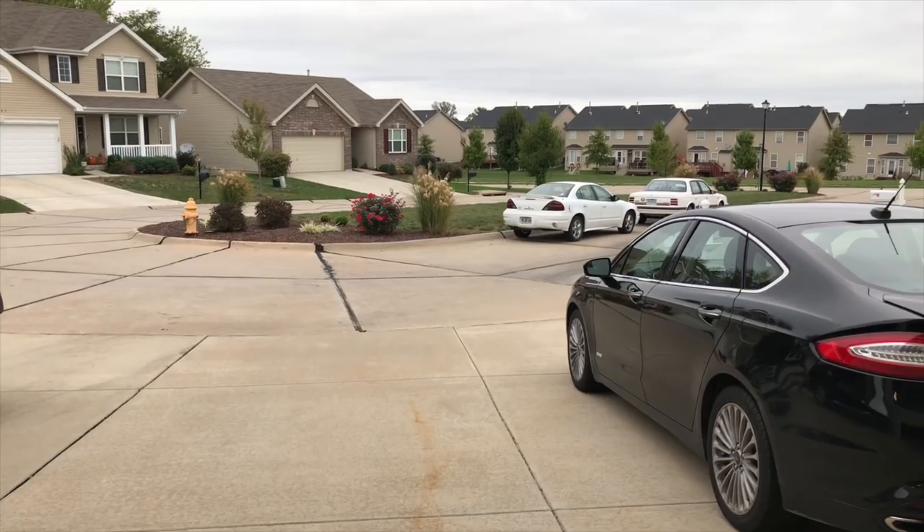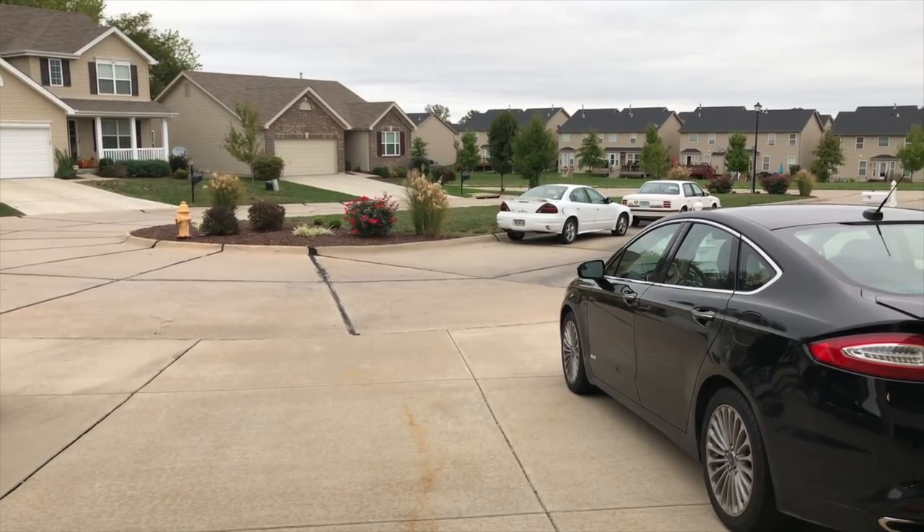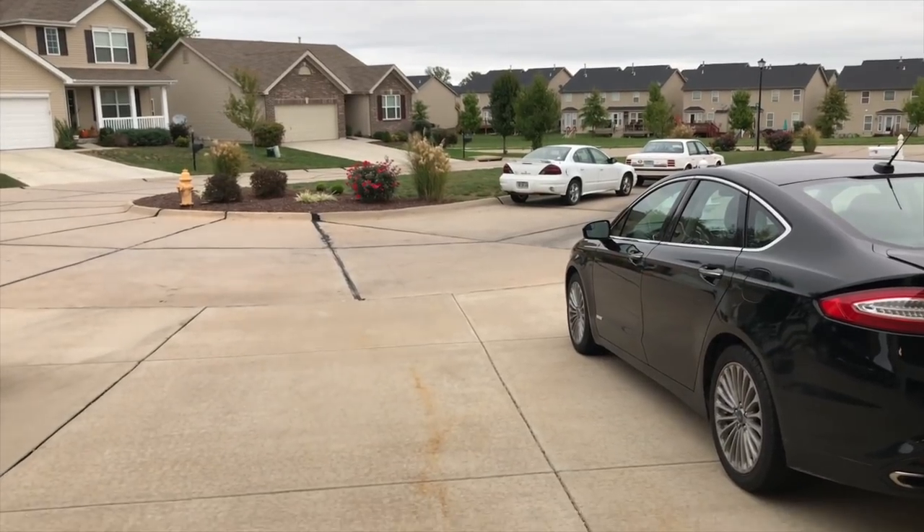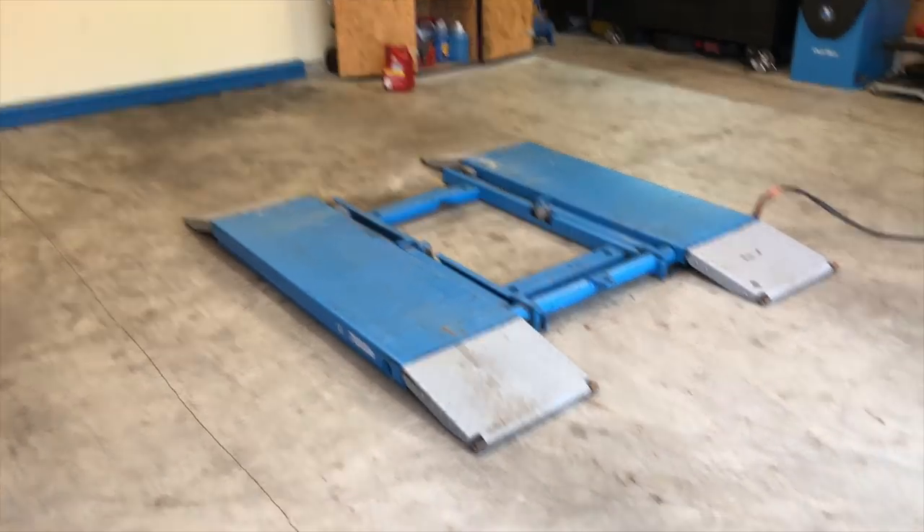Hello viewers, today I'm going to show you how to fix a car — temporarily, that is — with a hammer. That white Pontiac Grand Am you see sitting out there in the street has a bad fuel pump. The question is, how do I get it in here into my garage so I can raise it up and drop the tank?